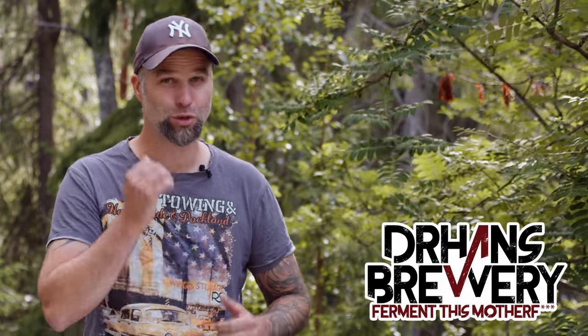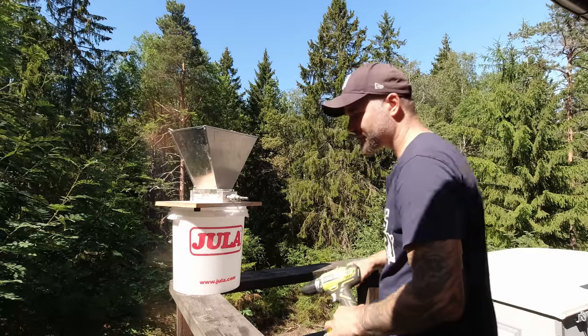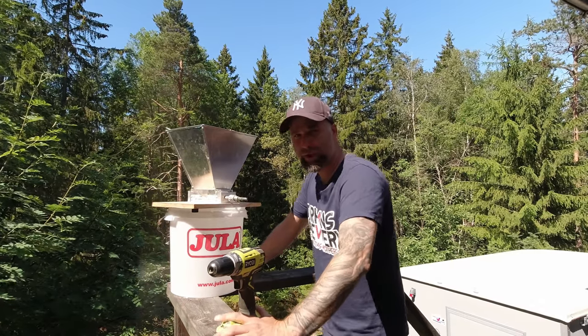I'm Dr. Hans. This is Dr. Hans Brewery. If you want to learn with me how to become better at beer and brewing, consider becoming a subscriber and do hit that little bell so you get notifications when I put out a new video — and of course like, share, and all of that.